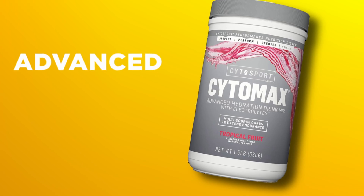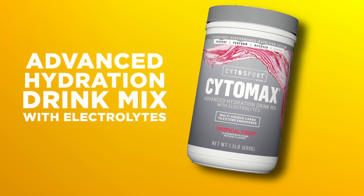Hey, thanks for tuning in to Saturday. I'm Michelle and this is Alex and today we're going to do another product review. We have decided to review Cytomax — advanced hydration drink mix with electrolytes.